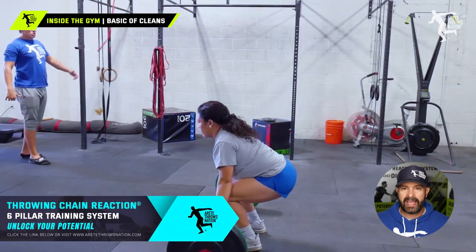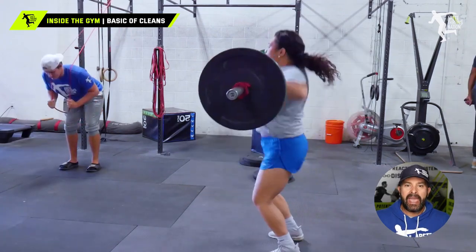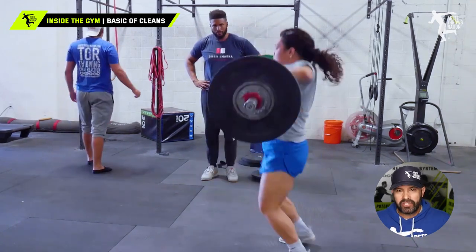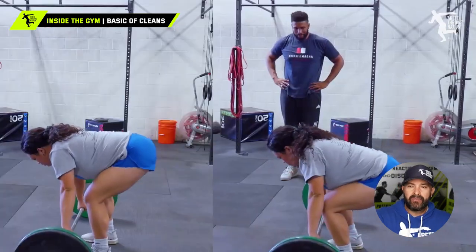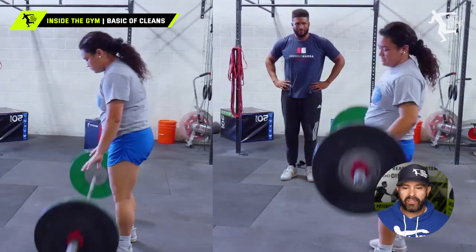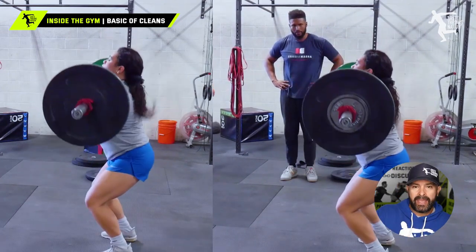Looking at this athlete, you're going to notice the athlete just missed. Here the athlete jumps back, and then the athlete is going to make the lift — and she's still jumping back. When we do a side by side, you'll notice that in the video on the right she's got the bar closer to the body. That's all about how you set up and tighten up the lats so that the knees can clear the path for the bar.